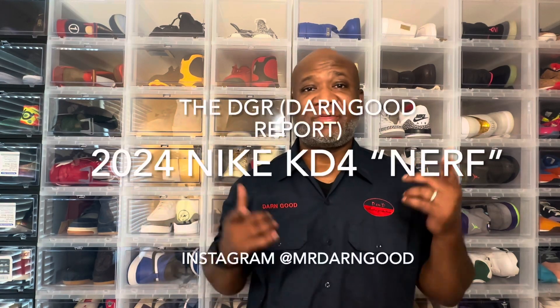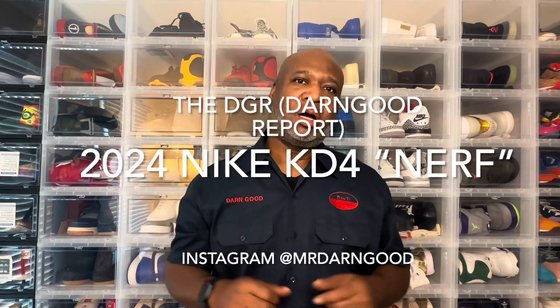What's up ladies and gentlemen, this is your boy Don Good. Welcome back to another edition of the DGR. For those tuning in for the first time, welcome — the DGR stands for the Don Good Report. Shout out to all my subscribers and all the folks out there viewing my videos. I definitely appreciate all the positive feedback and support. I do this for y'all as well as I do it for myself.